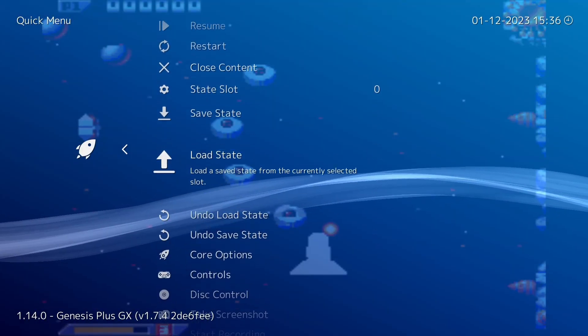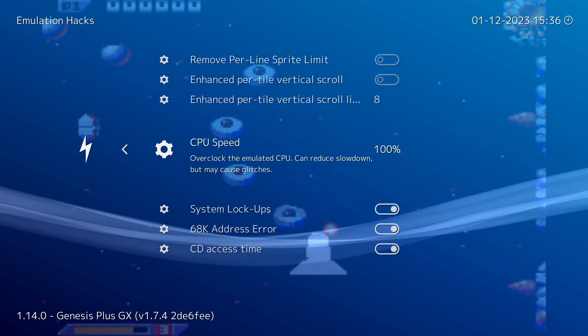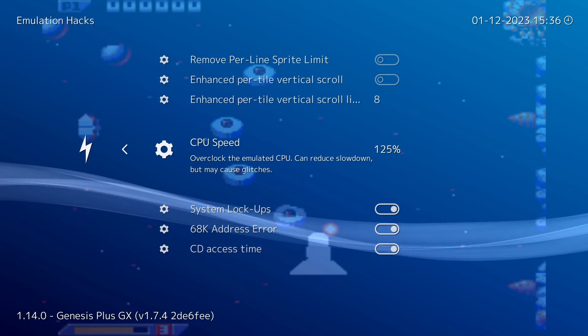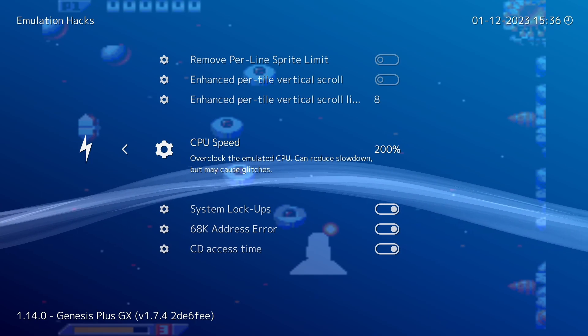So we're going to fix it. Go to the quick menu in RetroArch, go down to Core Options, then go into Emulation Hacks, and then down to CPU Speed. This is the overclocking function. It goes up in increments of 25% up to 200%, and we're going to set it at 200% because this game runs so slowly.